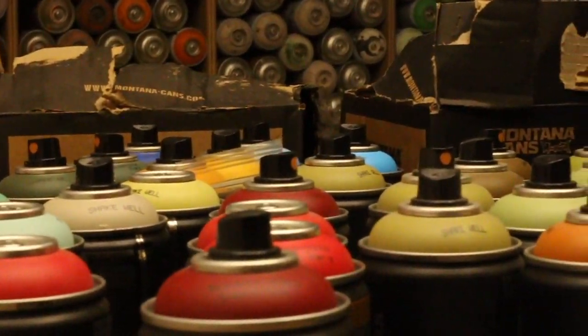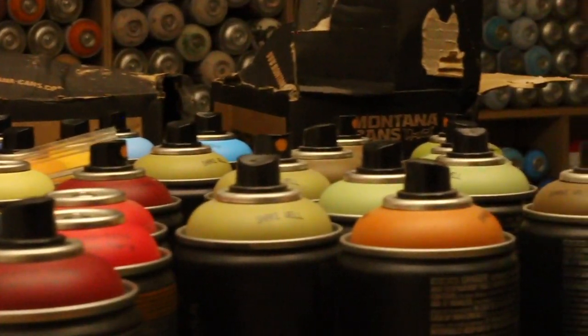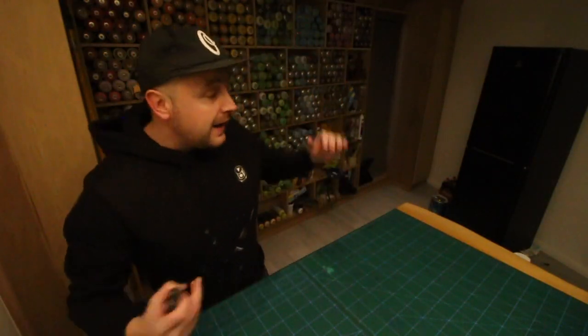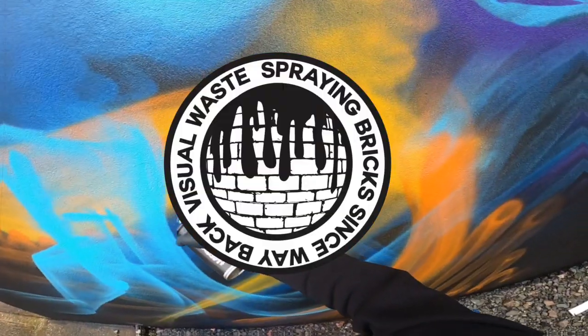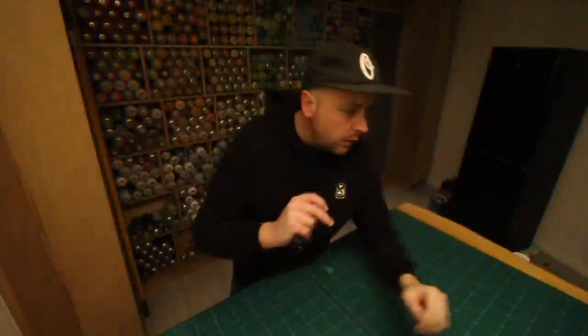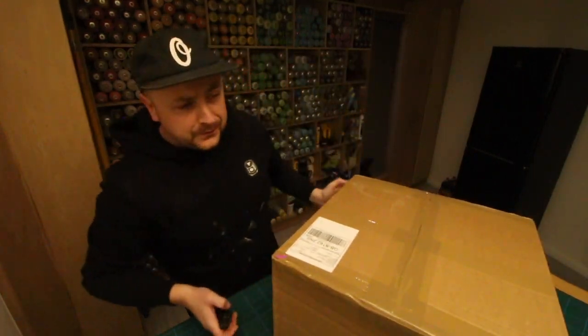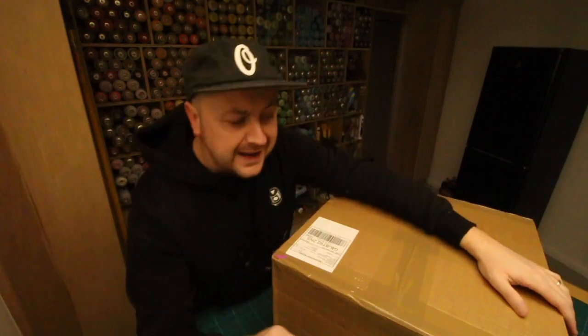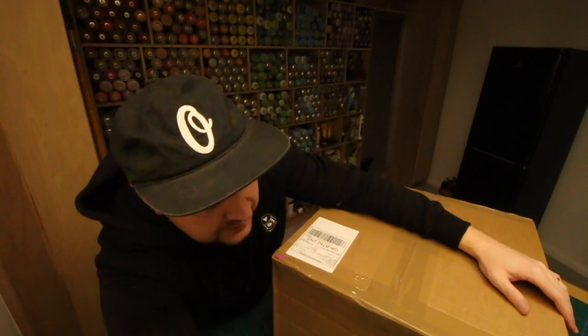What is up guys, it's your boy Visual Waste. After a long time off YouTube I'm back with another paint unboxing video in a brand new studio. As always my paint is provided by Graph City — they're always on time, they always deliver, and they always have the colors I need, so let's get to this.